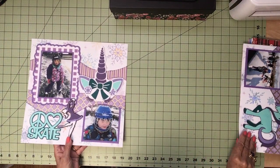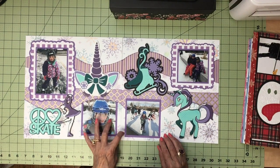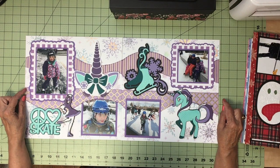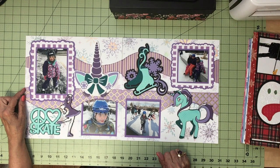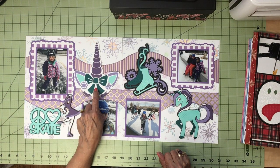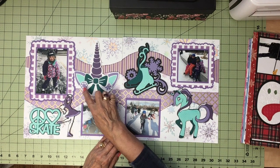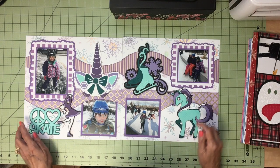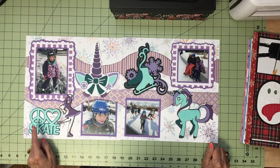Here I've run Kiwi Lane in the background all across both pages, and I've done a skating theme because the kids are skating. I saw this new cartridge with some unicorns and I thought that was really cute — this one had a snowflake unicorn, so I did a unicorn and skating theme on this. Again, with nice frames on some of the photos.